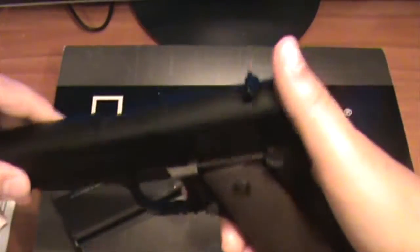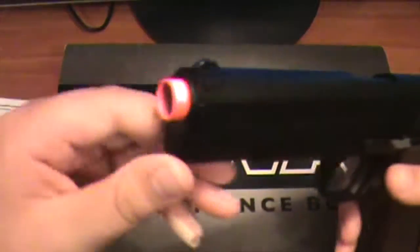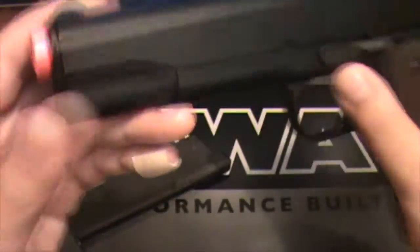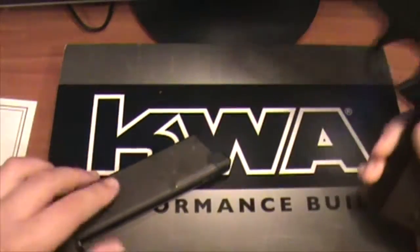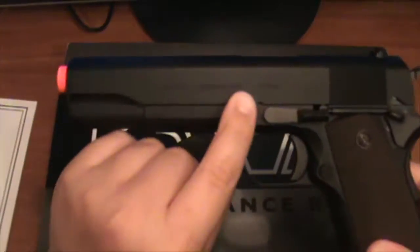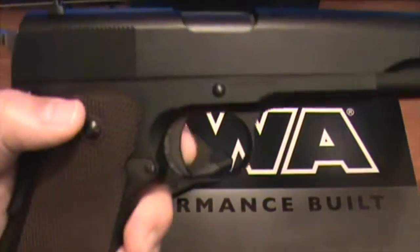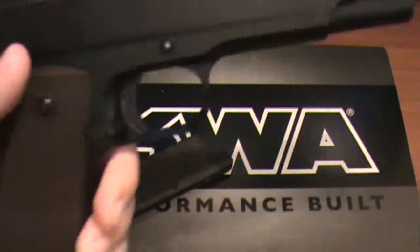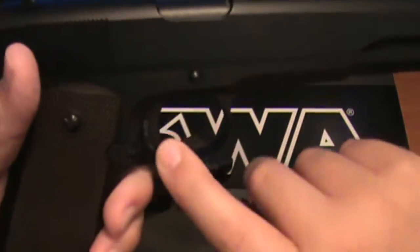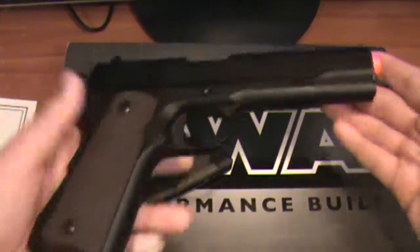It has a nice hammer — it's full metal, really nice. I don't think there's anything better about this gun... I forgot what the FPS was on this. I think it was 350 FPS. It also has some trademarks right there. I will be doing a shooting test of this gun in the future, so stay tuned for that. It does have the regular trigger — no holes in it, if you've ever seen those other 1911s with the holes in them. But yeah, that's the 1911 right there.